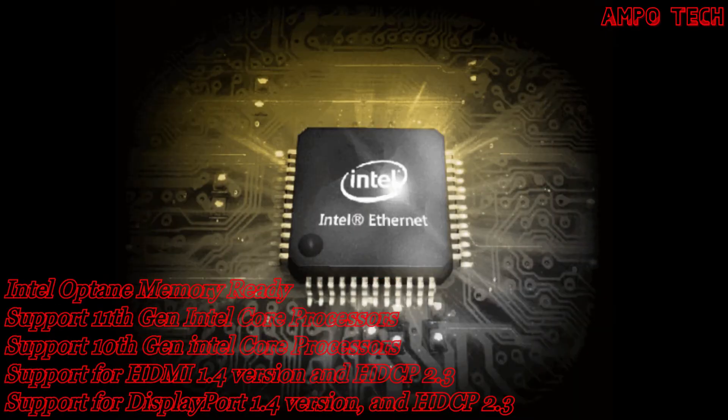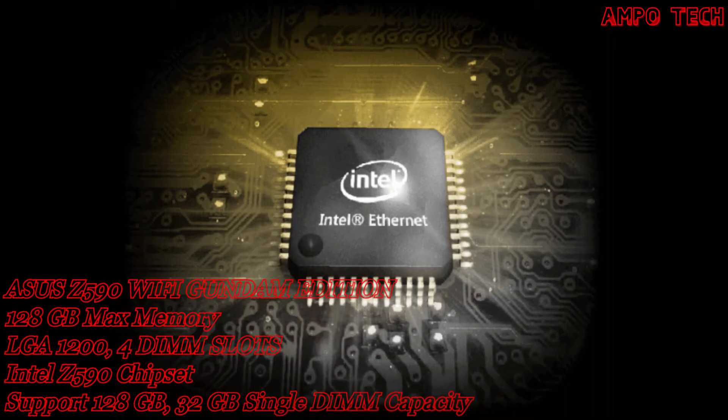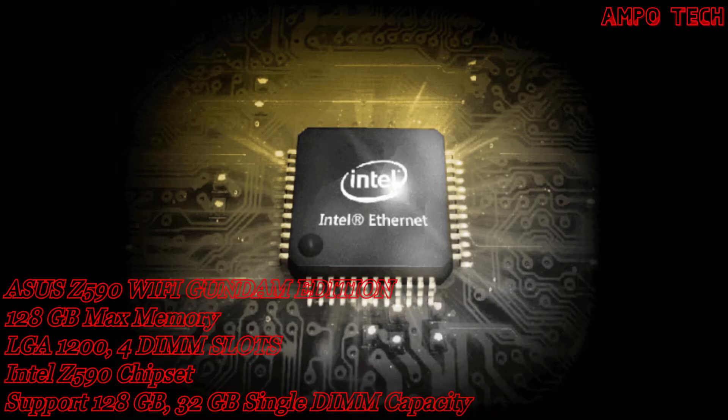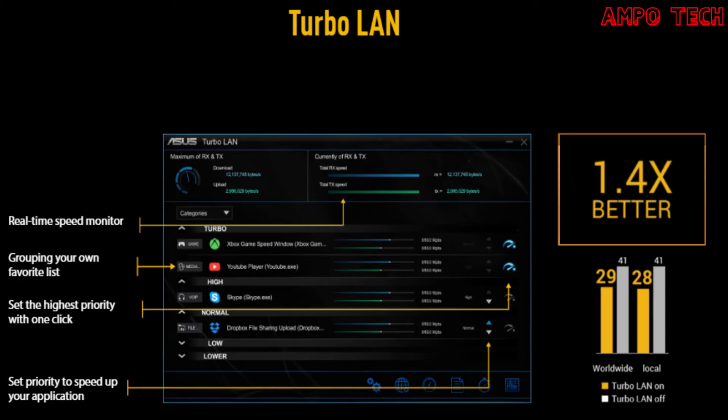Onboard 2.5 GB Ethernet gives your wired connection a boost, with speeds 2.5 times faster than standard Ethernet connections for speedy file transfers, lag-free gaming, and higher-quality video streaming. Turbo LAN is a network optimization software for customizable packet prioritization. With cFos speed traffic shaping technology, it allows you to configure application priority via an intuitive interface and reduces network lag.